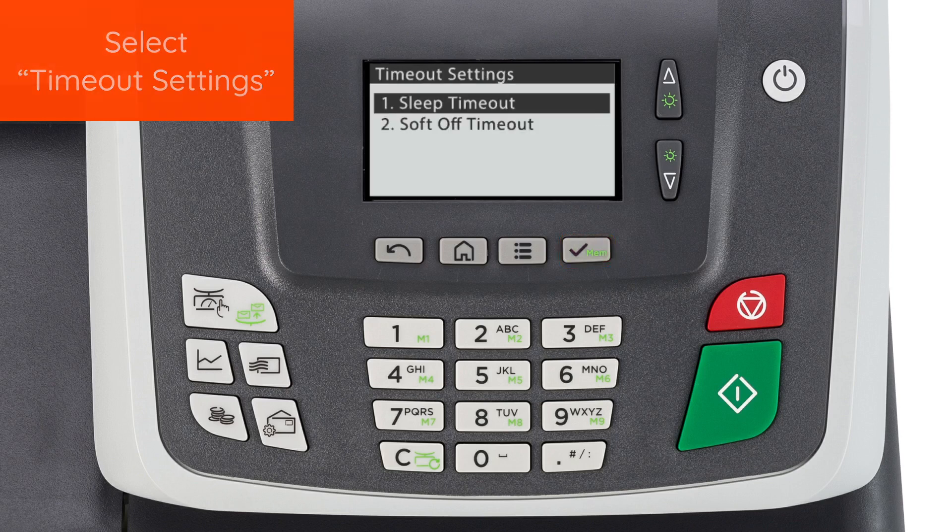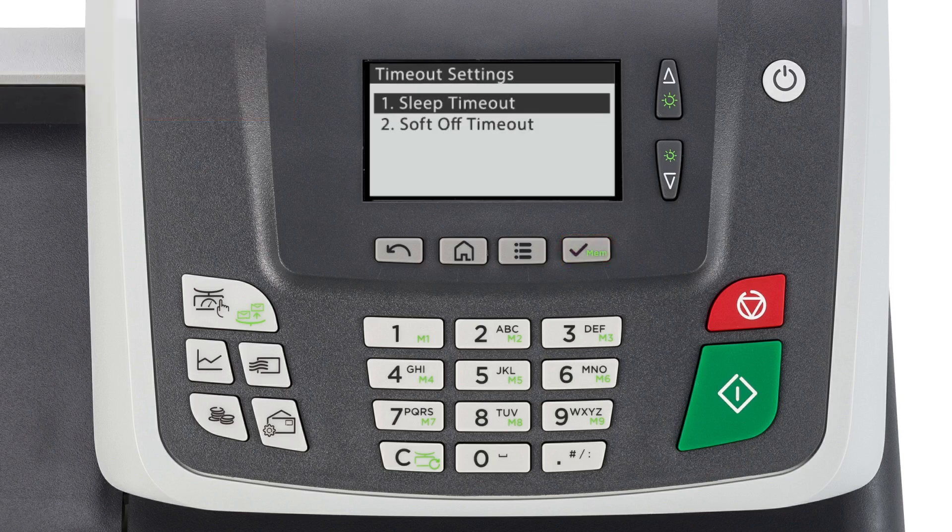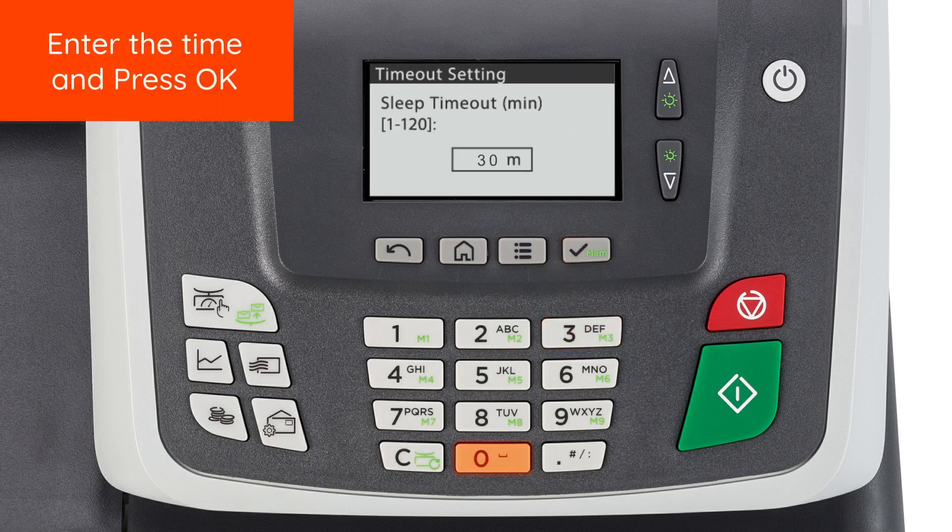The Sleep Timeout setting is used to adjust the amount of time the machine is inactive before the machine enters sleep mode. Press OK and enter the desired time in minutes and press OK.